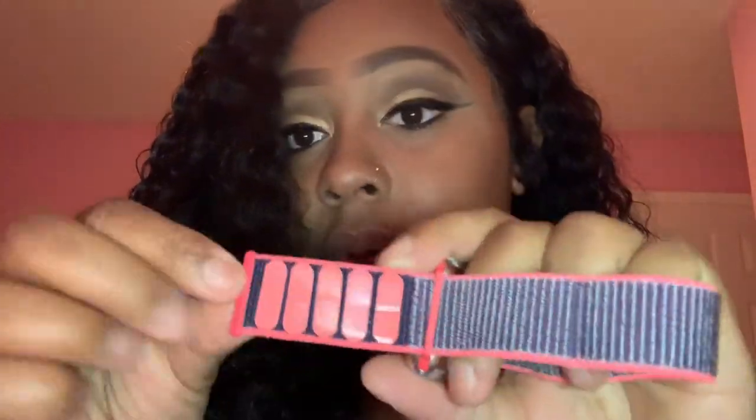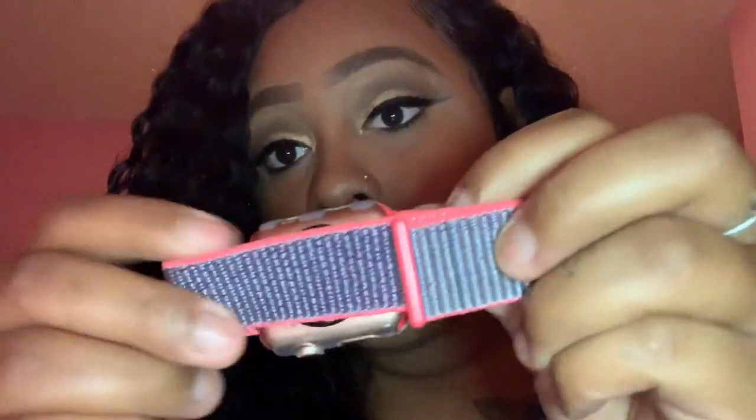Now let me show you my Apple Watch bands. I love these bands — they're so cute. This one I think was a dollar or two from Wish. It's just like this — it's so cute. The velcro closes it like this. Isn't that so pretty? I love this band.